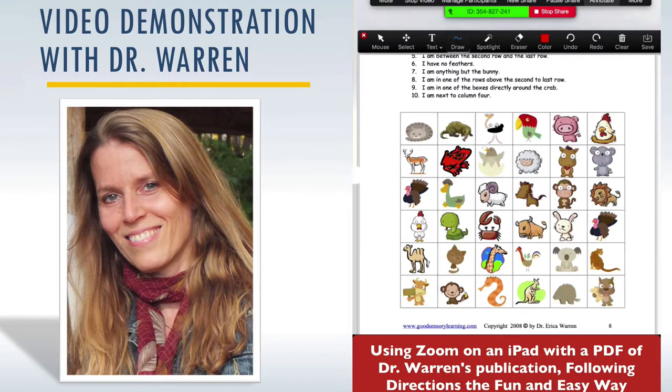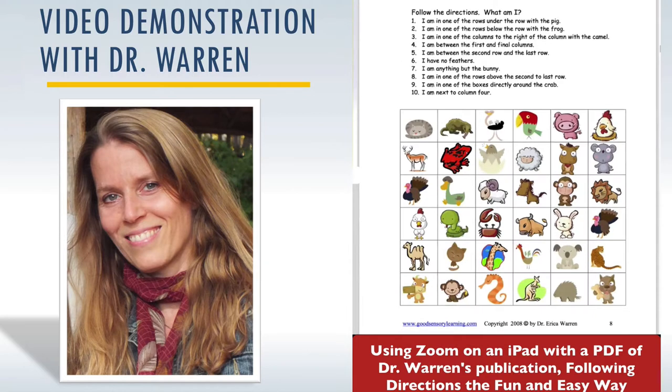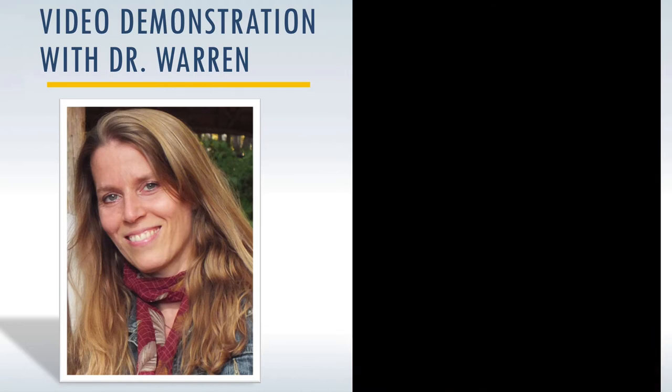I'm going to click Draw and select Line. Under Color at the bottom, you can make the line a little bit fatter. Let's start the activity. Number one: I'm in one of the rows under the row of the pig — the row of the pig is the first row, so I can't be in the first row. Number two: I'm in one of the rows below the row with the frog, which is the second row, so I can't be the second row. Number three: I'm in one of the columns to the right of the column with the camel — a lot of students confuse columns and rows, so this is a nice way to practice that.